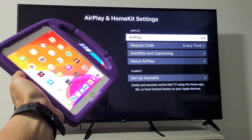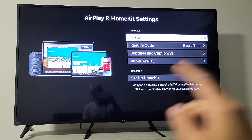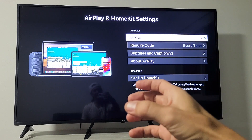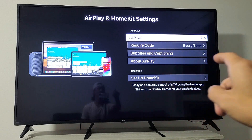I'm going to show you how to AirPlay your iPad directly to your LG Smart TV. This LG Smart TV has AirPlay 2 built in. Most of the 2019 and 2020 LG Smart TVs should have AirPlay 2.